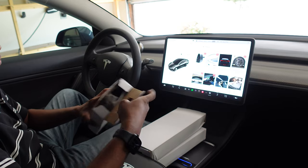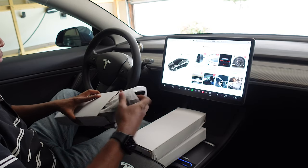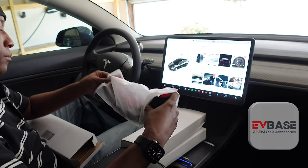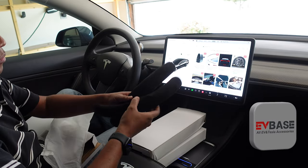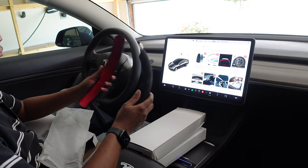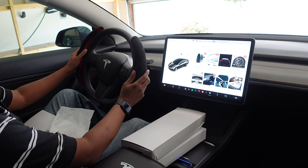Hello everyone, this is Ken. I am back with another accessories video with products sent to me from EVBase. These are useful accessories that you can consider for your Tesla. All links will be provided in the description below and my discount code as well.